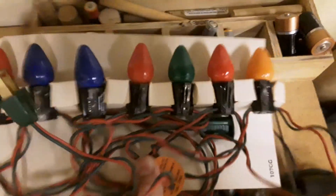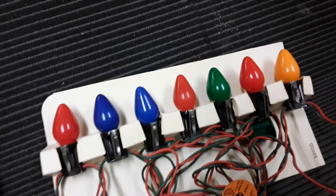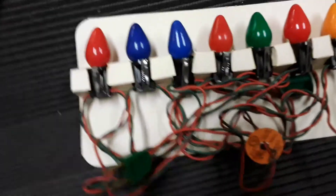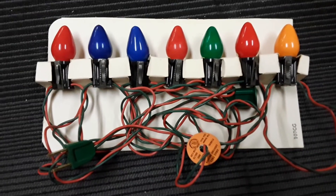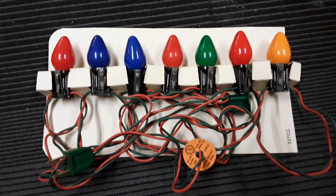Let me unplug them for you. That's my seven-set C7 1975 Vondo multicolored indoor light set. Thank you so much for watching.